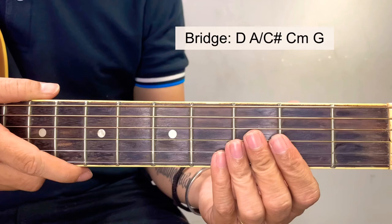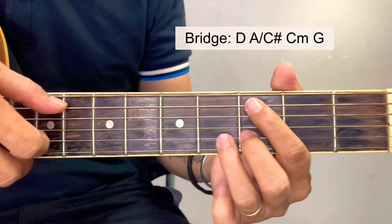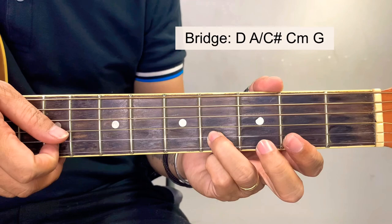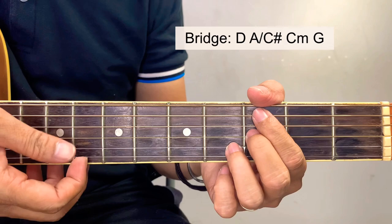For the bridge, we're going to use an additional bar chord, which is the C minor. The simplified version of this is just this one. Starting here at the 3rd fret of the 5th string, then 3rd fret of the 3rd string, and 4th fret of the 2nd string. Just mute the other 3 strings.